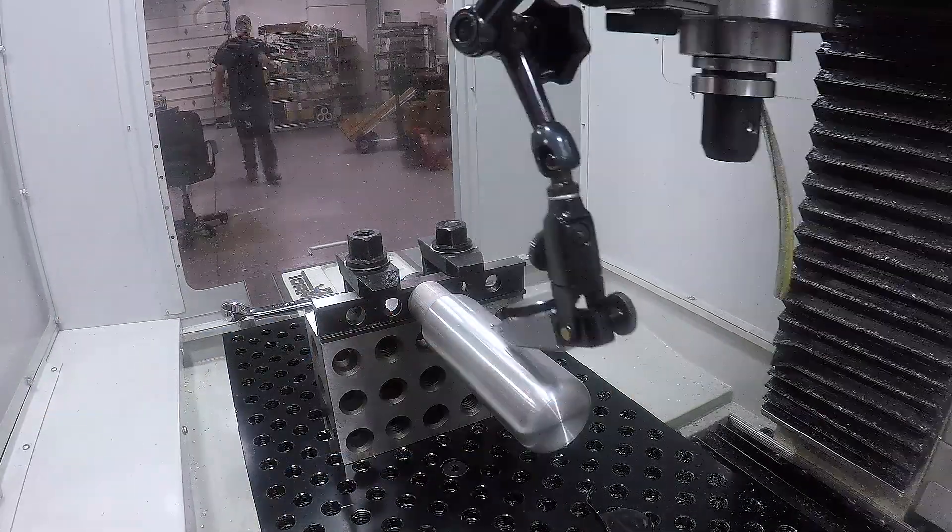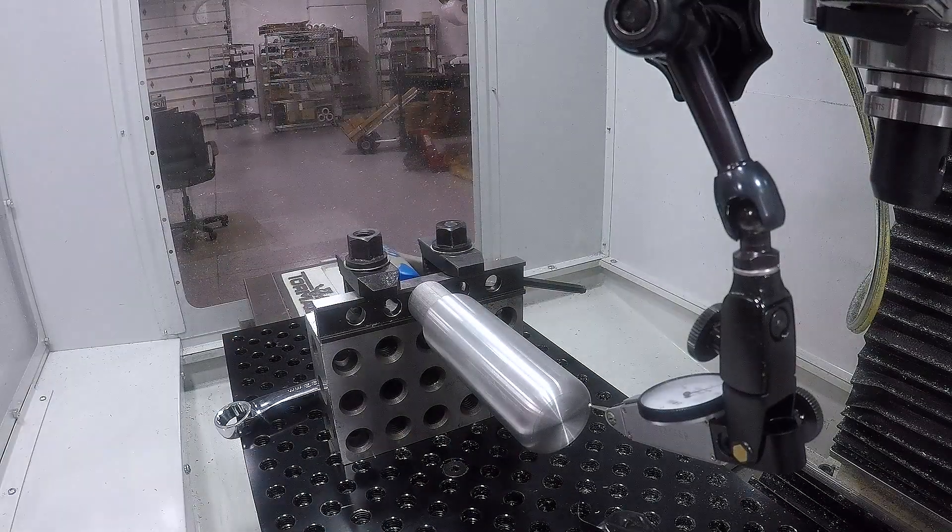We've got a 246 block that's lifting the part up off of the machine table. We had to add this parallel on top of the 246 block only because this is a very peculiar to us thread size, an M10 by 1.25. We bought a bolt off McMaster but it was too short to fit through the 246 block. So the parallel helps us use a shorter bolt because we had to add this spacer right here.